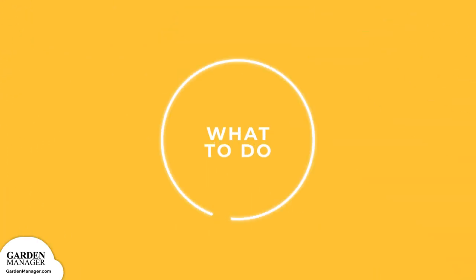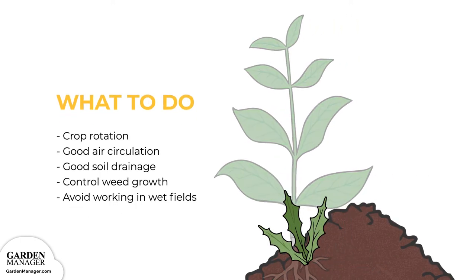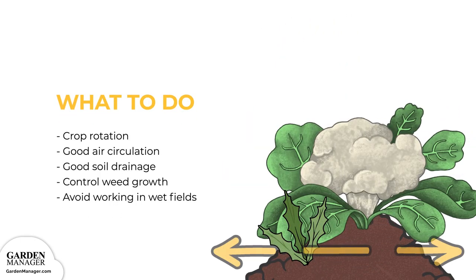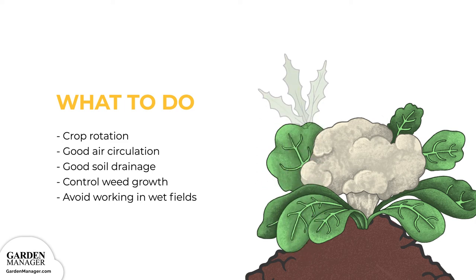Practice a four-year crop rotation to help prevent this disease. Promote good air circulation by spacing plants apart properly, and make sure that the soil beneath the plants has good drainage. Control weed growth around crops, and avoid working in wet fields.